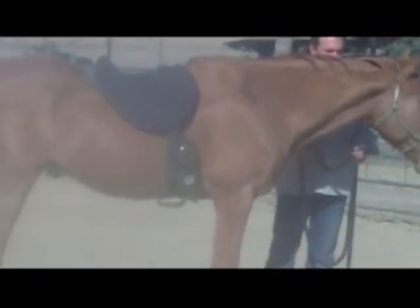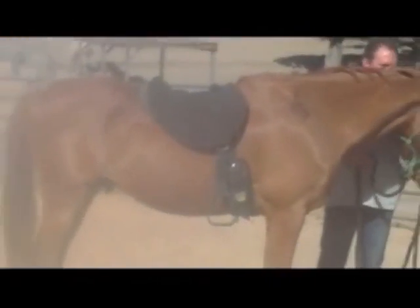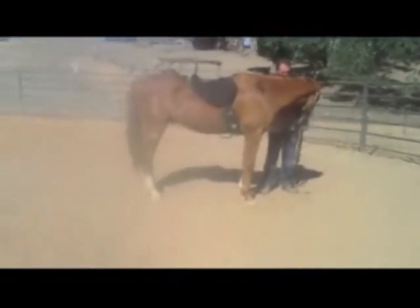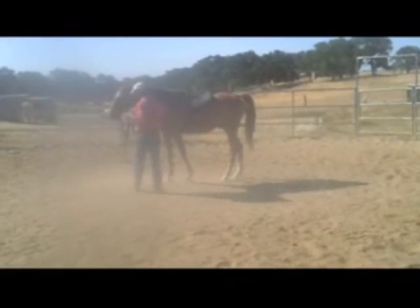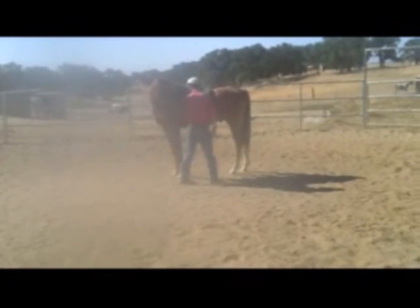The easiest way for me to get him started under saddle was to use one of these bareback pads that has some stirrups on it. This is fine for the round pen, but I wouldn't want to take him out on the trails with it — I'm just going to get him started under saddle.